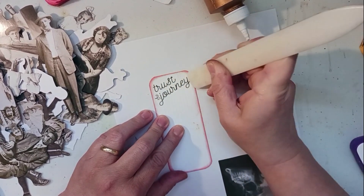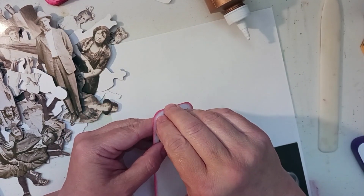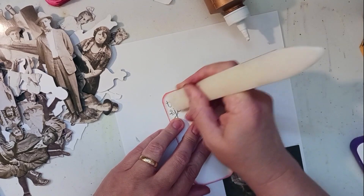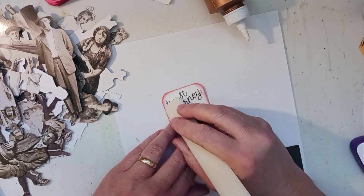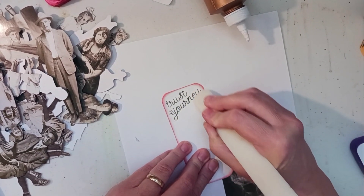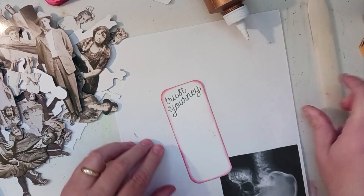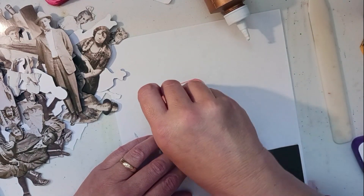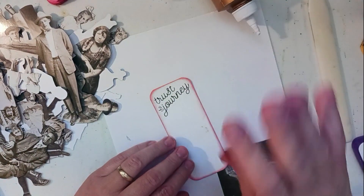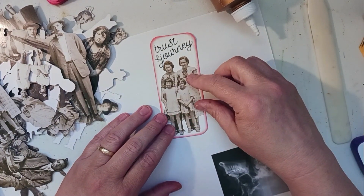I'm excited to use these cards — these are basically journaling cards I had cut out so long ago and I'm excited to finally use them. They've just been sitting in that ephemera bag for quite a while. My husband and son and daughter-in-law went to my son's new house — they were turning on the water and looking at a couple of things. I think my husband is as excited as they are, not because we're getting them out of the house, but because he just loves doing things like that with the kids.